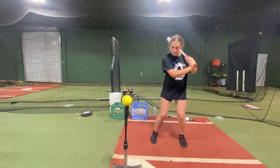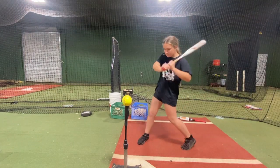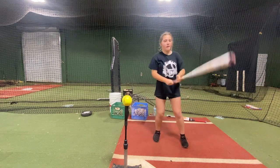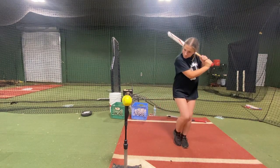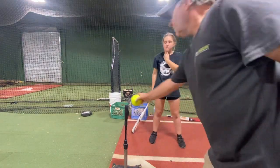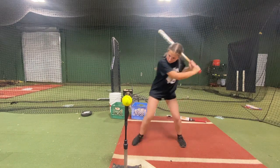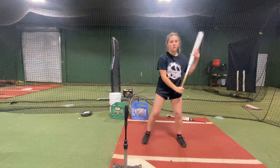You're right in your hip, is what's getting you up like that. All right, so do it and stop right there. Throw that hip up. All right, go ahead. Throw that hip up.